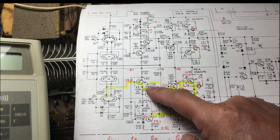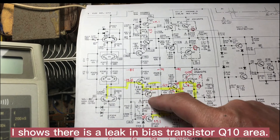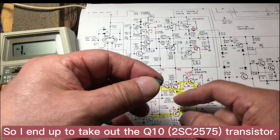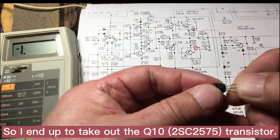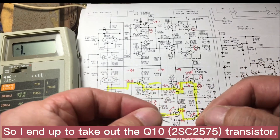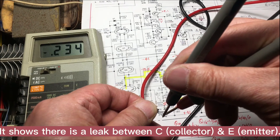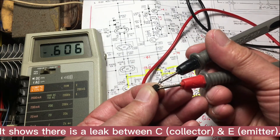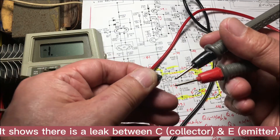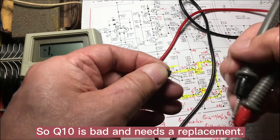Something still shows a leak here, so I end up taking out Q10, which is a C2575 — you can see it right here. The value reads 2434 and it should not have any value between C and E, so this one is definitely bad.